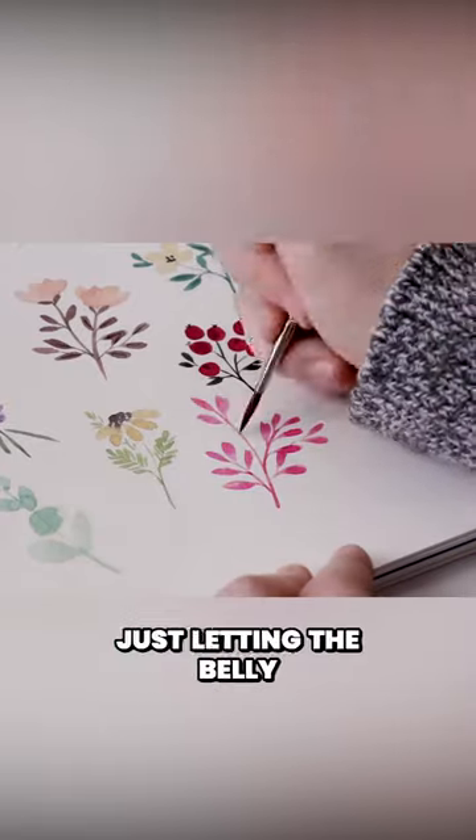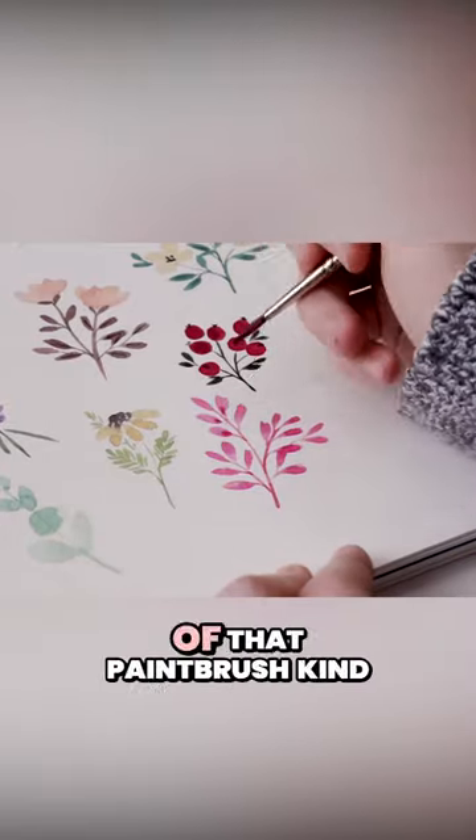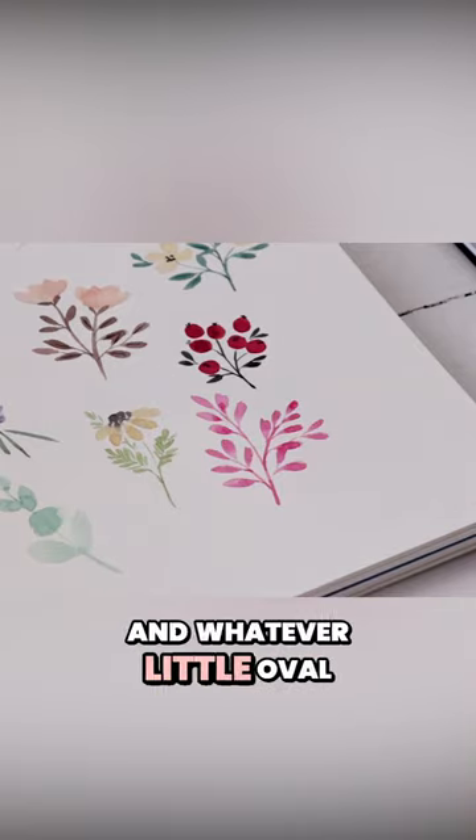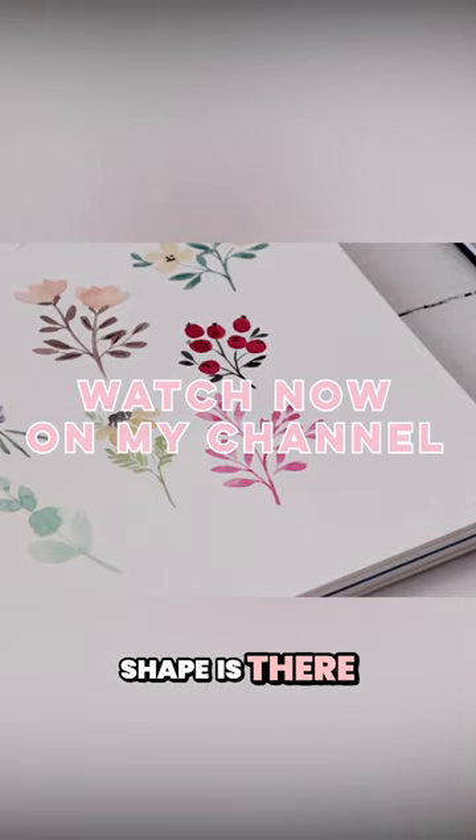You're just letting the belly of the larger part of that paintbrush kind of touch down on the page for a moment, and whatever little oval shape is there — that's what you stick with.